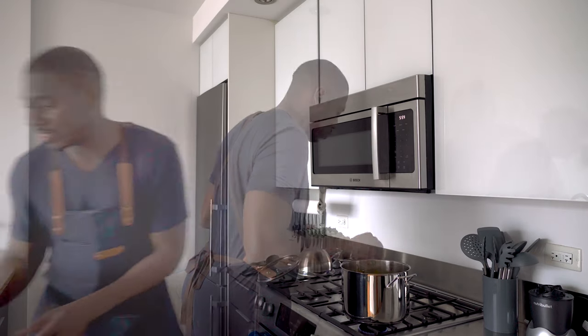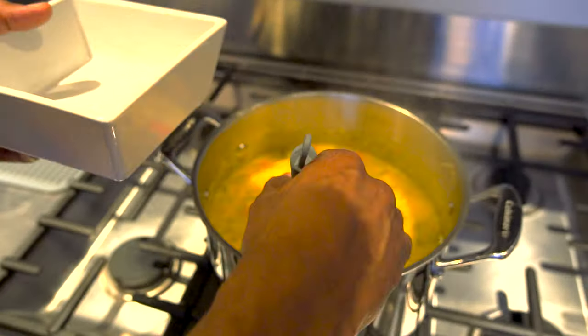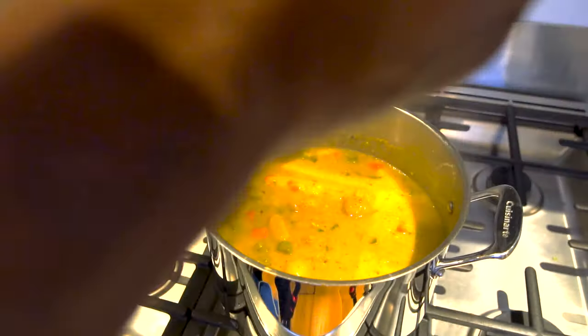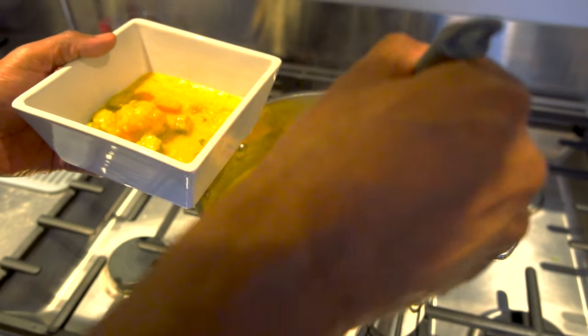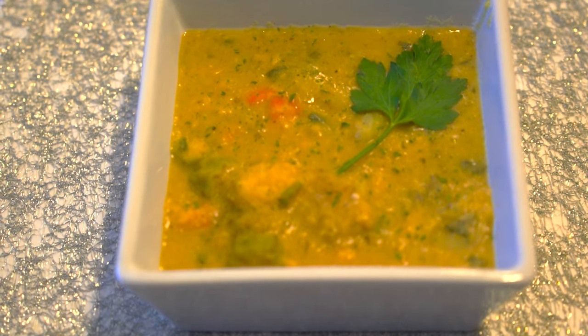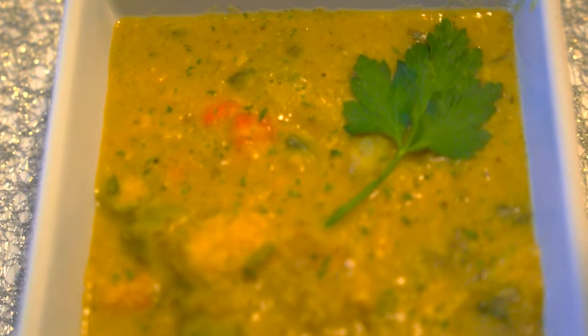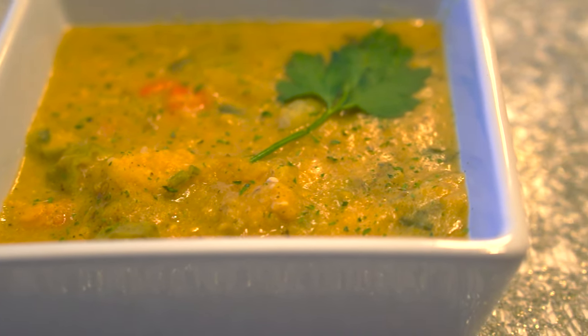We are down to the wire. This is the last 10 minutes. Everything is cooked and I'm going to add the okra and the chopped parsley, and that's it. Then I'm going to dig in.